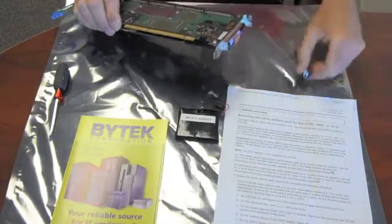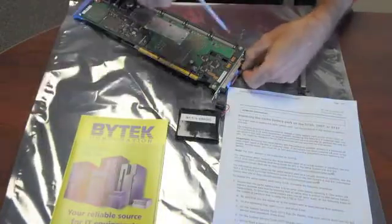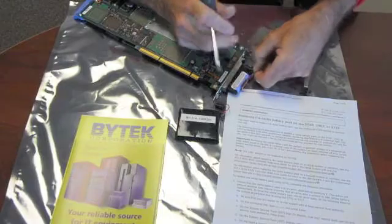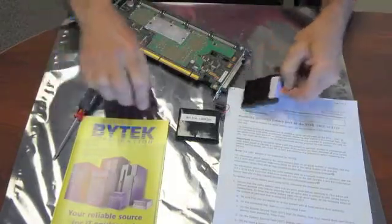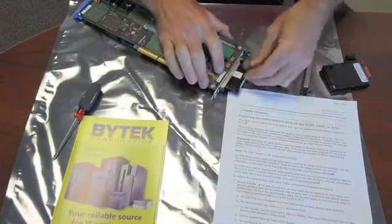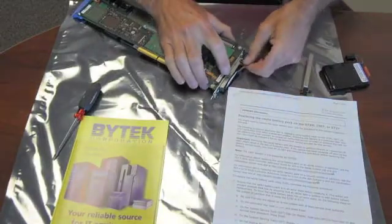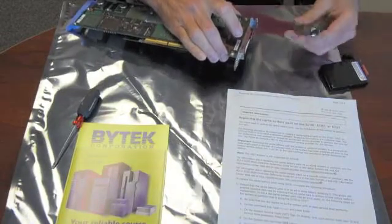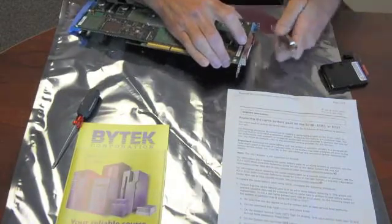Just remove the little cover. You have to push down on the release mechanism, the battery will come loose, it slides out. Take your new battery, plug it in, make sure it's plugged in good and tight, and the cover will go back on.